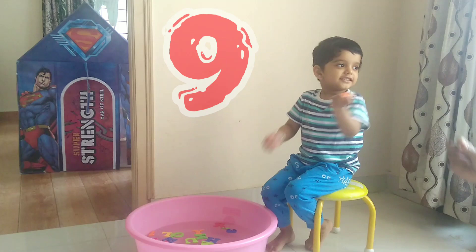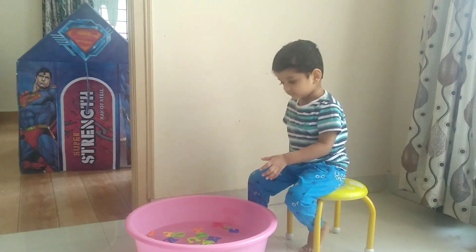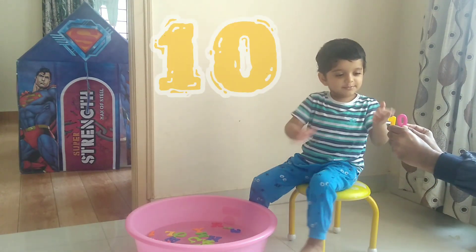Nine. Nine. Nine. And this is? Ten. Ten.